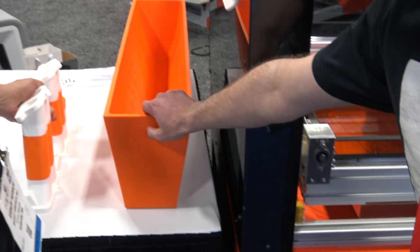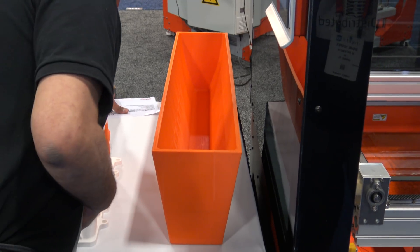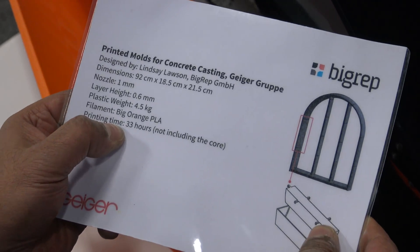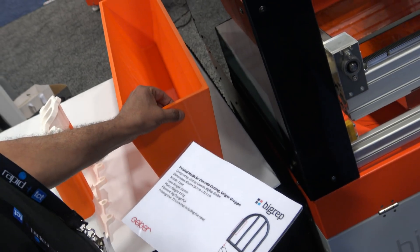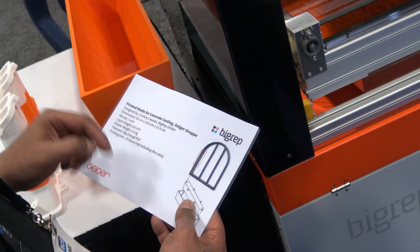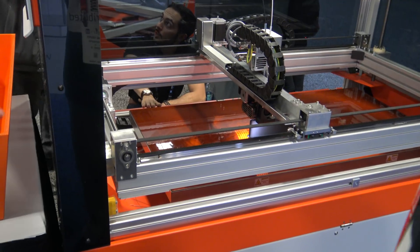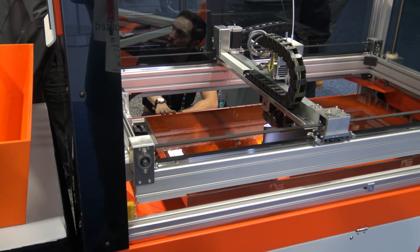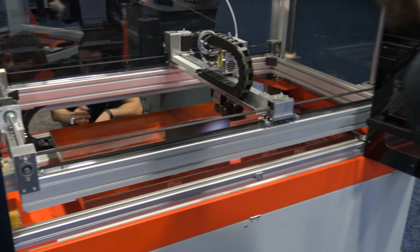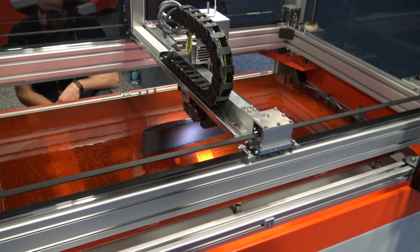So how long do you think it took to print this? This one we printed on the big one — it takes 33 hours. It's because it needs to be very durable. It's for cement — you want to put the cement here to build those places, you need to build your nozzle. What kind of material is this — PLA? This one is Pro-HT. It is similar to ABS but with higher temperature.